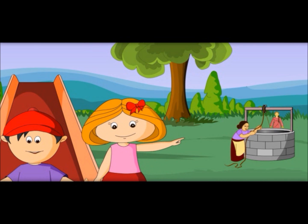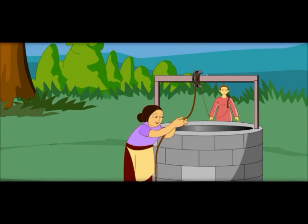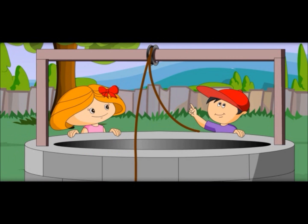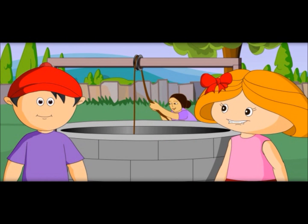Oh, do you see that as well? People are pulling water out of that well. Let's go there. Oh, what is this wheel on which the rope is moving? This is called a pulley. It helps to pull out water easily.